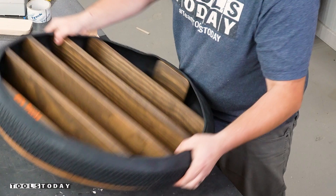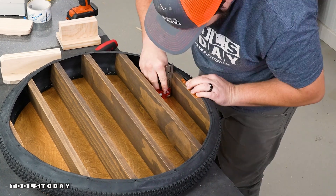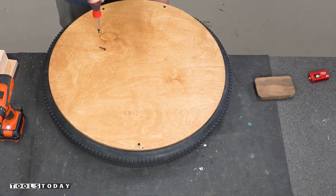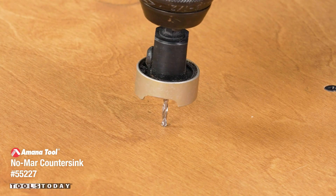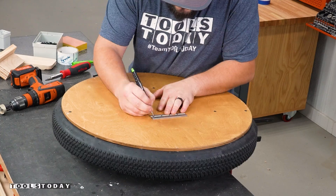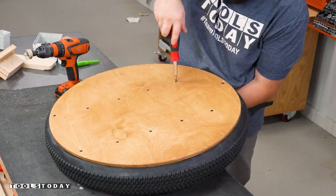Did the same thing for the top shelf, then screwed everything in on the back side — the first one being the most critical. I used a square to make sure everything was screwed in correctly, flipped the jigs over to keep everything in the same position, and measured to make sure I hit the shelves. Using a 55227 Nomar countersink bit, which doesn't mark the back at all and drills screws to the right depth every time — a really nice tool.